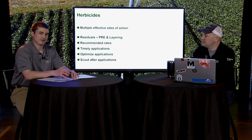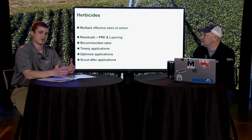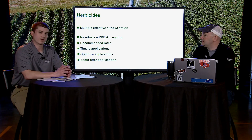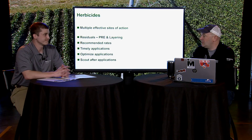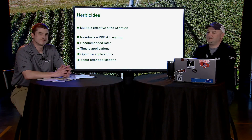Keeping our effective herbicides effective for as long as possible is the goal — that's the chemical approach to helping preserve those tools, alongside the other strategies mentioned in Operation Weed Eradication. That wraps up another episode for us. Thanks for joining us.